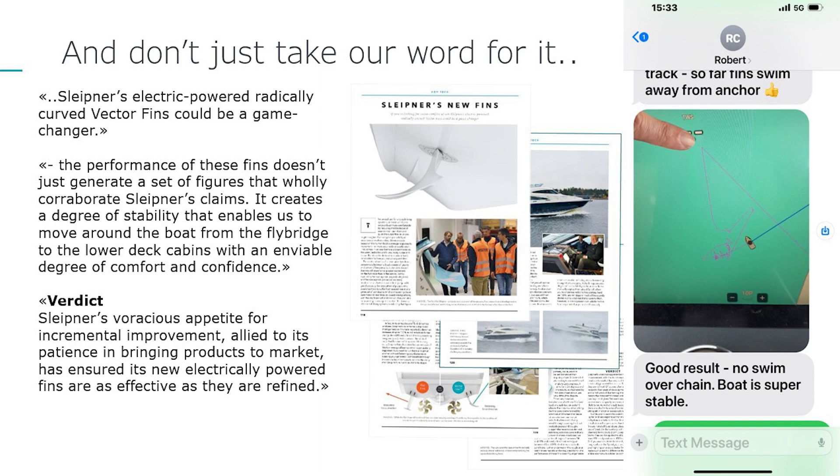Sleipner was not the first to develop electric stabilizers, but their new electric vector fin stabilizers are taking the boating world by storm, following in the footsteps of the market leading hydraulic vector fin system.